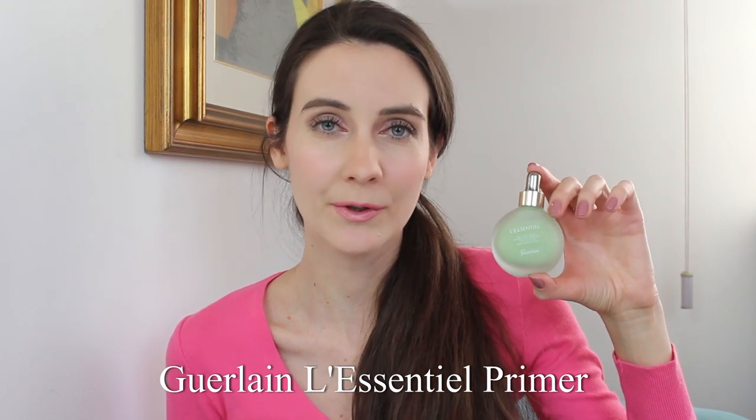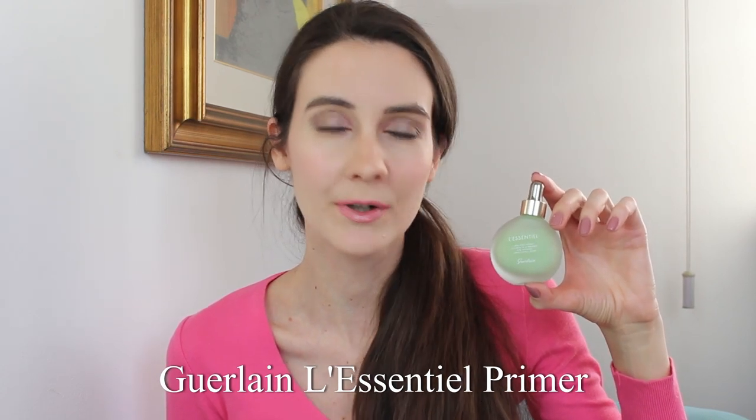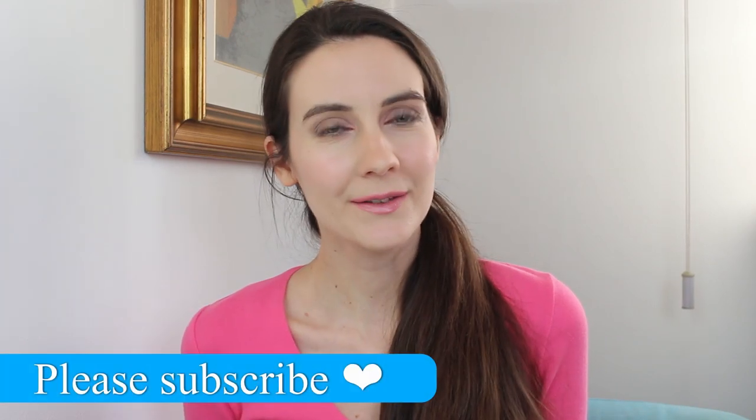Today I'm going to give you a full review. I'm going to show you the ingredients of the primer, tell you who it's suitable for and who it's not suitable for, and I'm also going to show you how it applies on my skin.